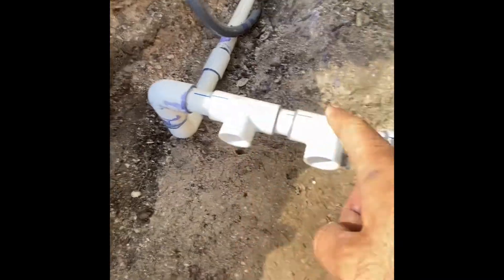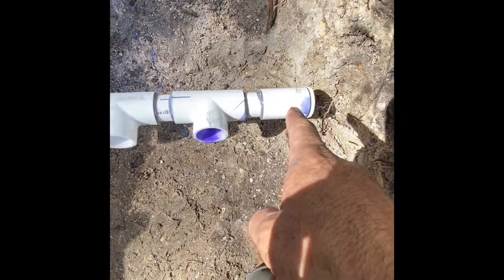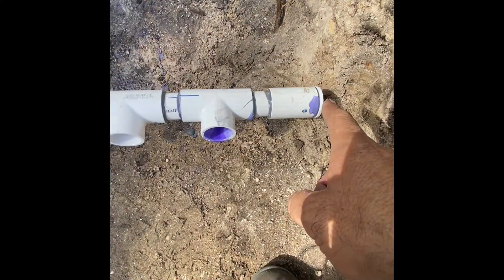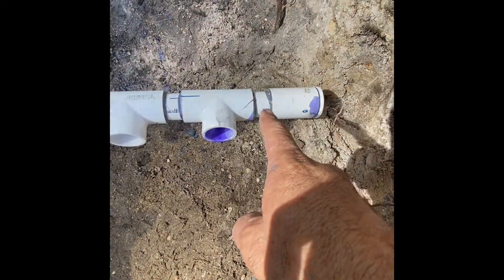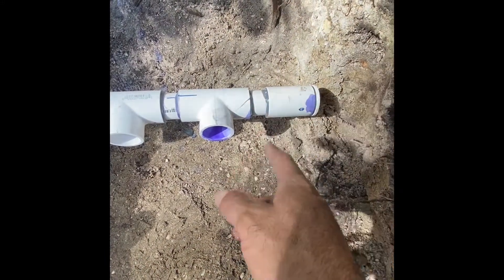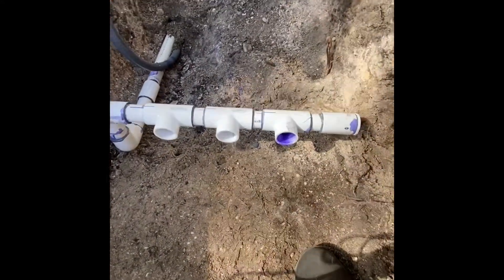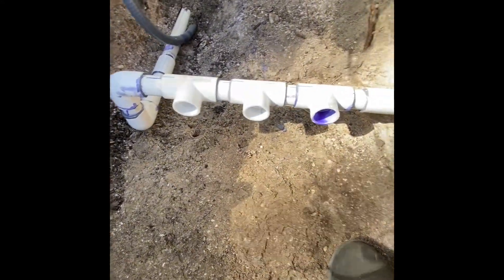The main water supply is coming in, this is for zone two, and this is for zone three. Over here I have a coupling with a cap inside. If we add a fourth zone, I just cut right there and slide another one on, or go down with it and add another valve. That's how you do it right there.